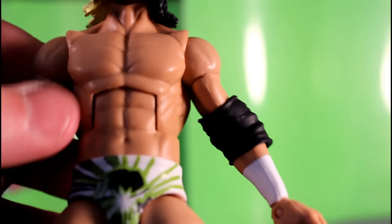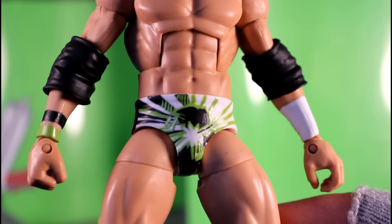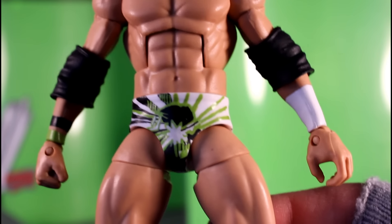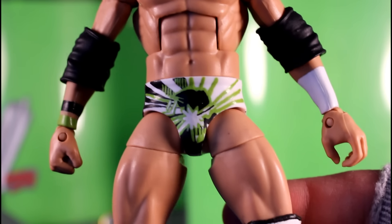So first thing, I scraped off all of the white wrist tape on his right arm and gave him that neon green and black wristband. Over here, I didn't really do a whole lot — I just painted a little more white on it and did those little X things on there.